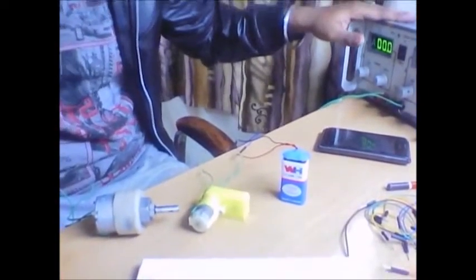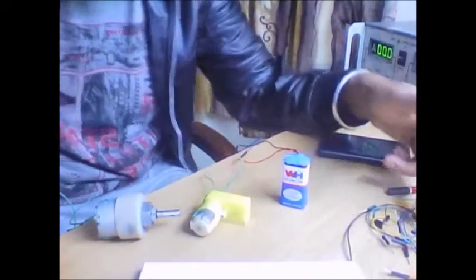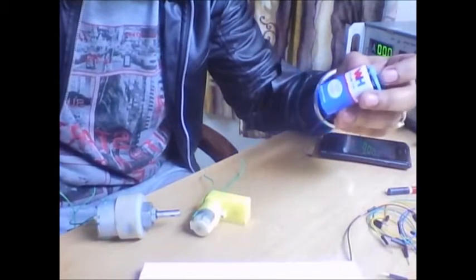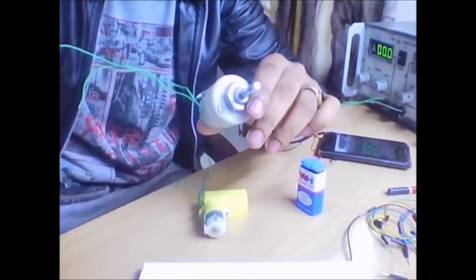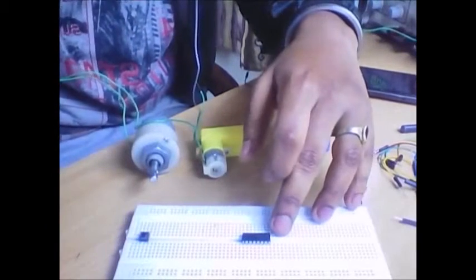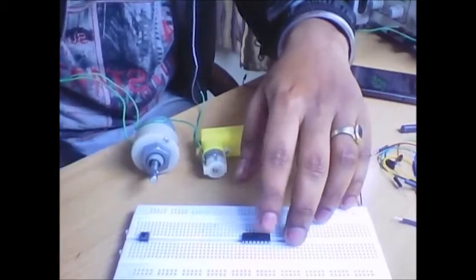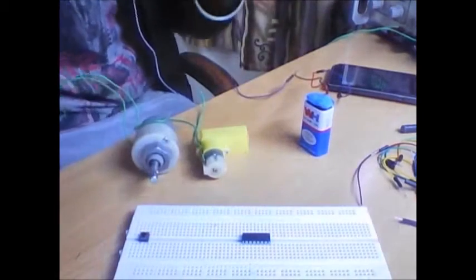This motor driver IC is used to control the operation of two DC motors simultaneously. Let me show you the components I am using: a 5 volt DC supply to power the IC, some jumper wires, a 9 volt battery, a BO motor which is a 300 RPM 12 volt DC motor, one breadboard, and the L293D motor driver IC, which can control two motors at the same time.